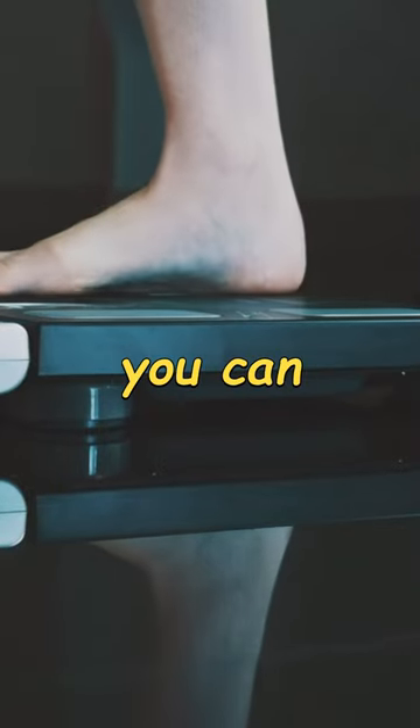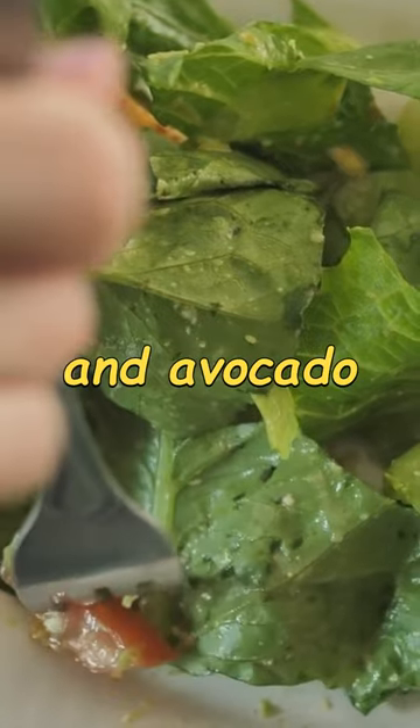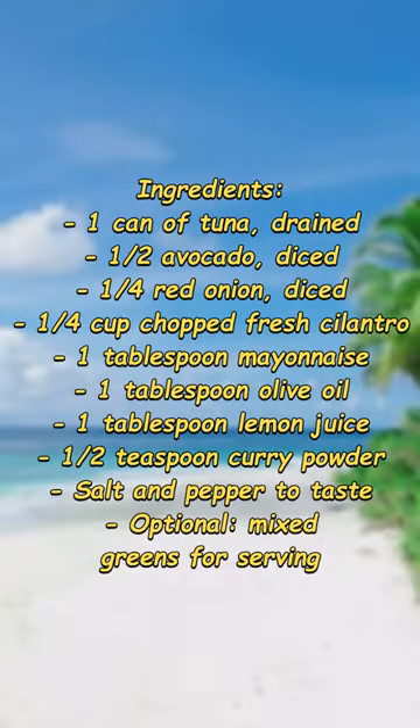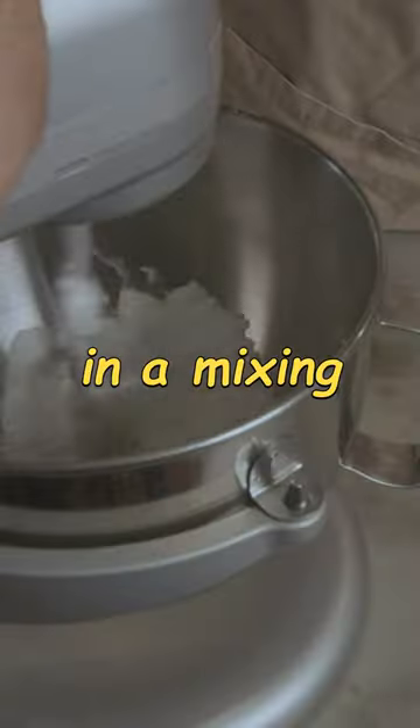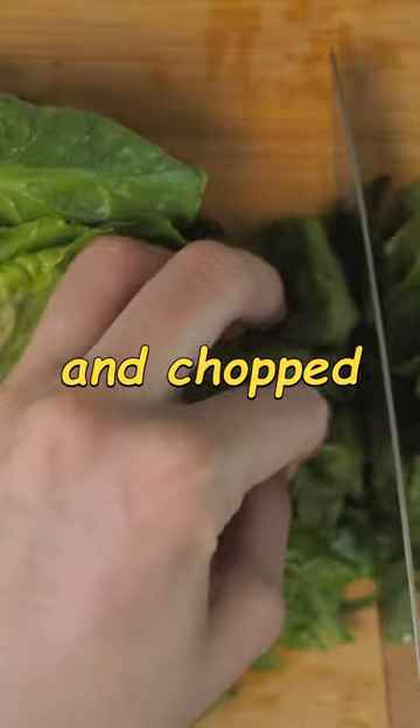If you want to lose weight, you can easily make this Keto Curry Spiked Tuna and Avocado Salad. In a mixing bowl, combine the drained tuna, diced avocado, diced red onion, and chopped cilantro.